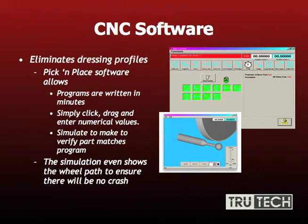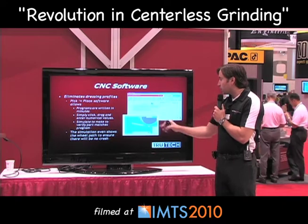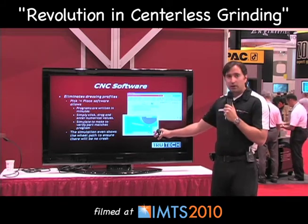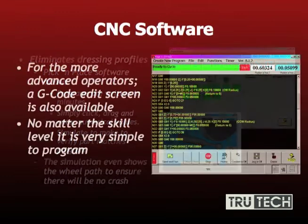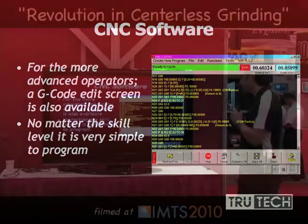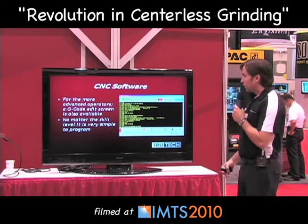A big advantage of today's CNC centerless profile grinder is very easy-to-use software that anyone can learn easily. It's Windows-based, pick and place — use your icons, set them in the form you want to make your part. You simply insert your values, and there's also a simulation which shows you your wheel path so you know if you're going to crash, as well as how the form of your parts are going to come out. For more advanced users, there's a G-code edit screen, which is also nice for backing up programs on a universal platform. No matter the skill level, whether you're into G-code or just learning, there's a software option for you.